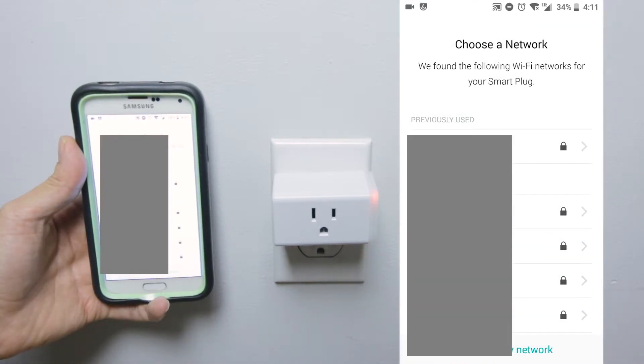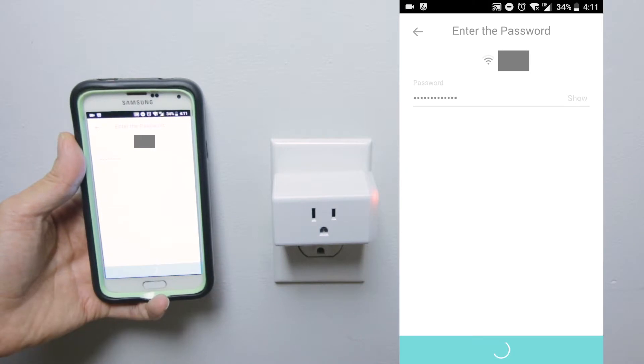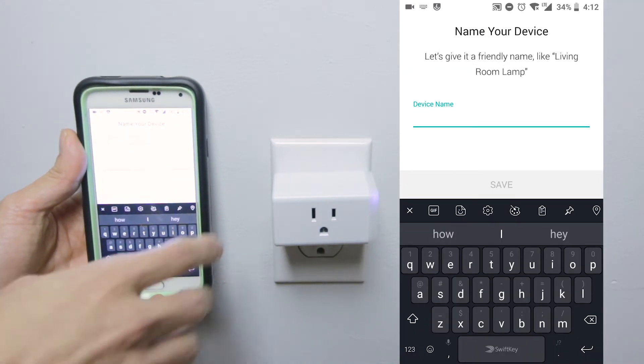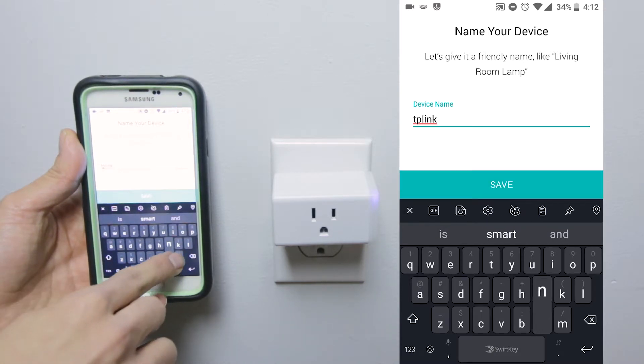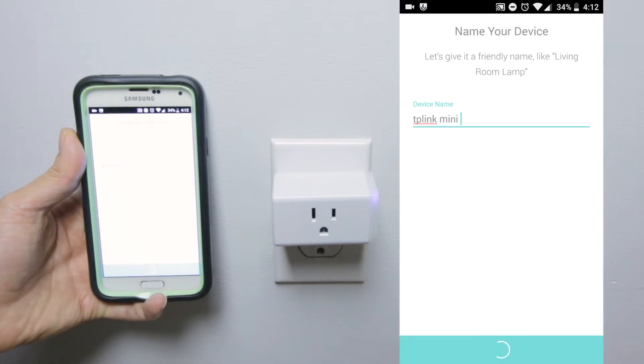Pick your network — remember, 2.4GHz — and put in your password. Now you can name the device whatever you want; I named it TP-Link Mini. Check out my other TP-Link videos, they're in the description and on top of this video, to help you if you need to reset it or buy another one.